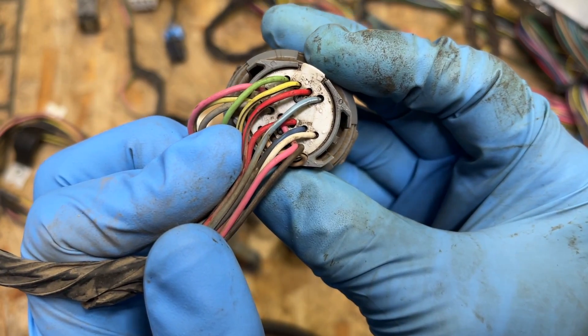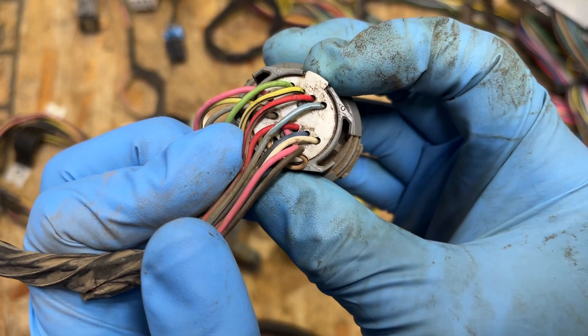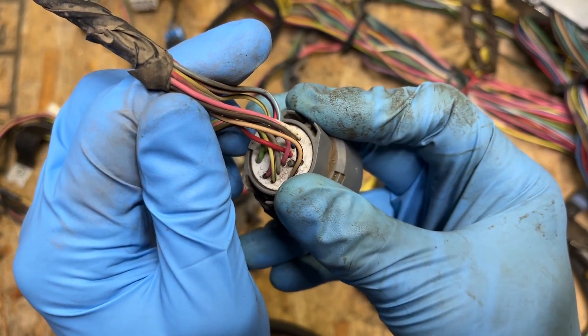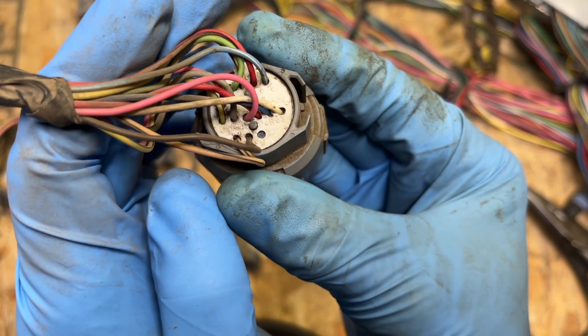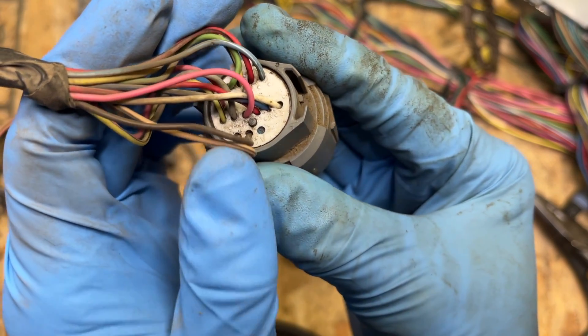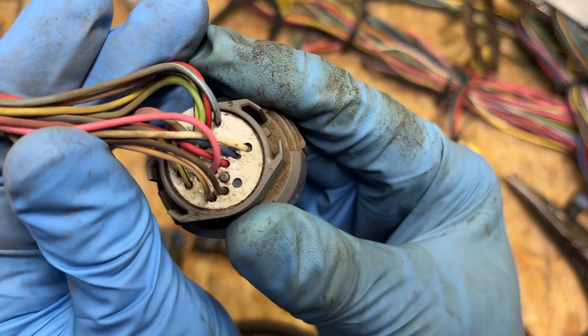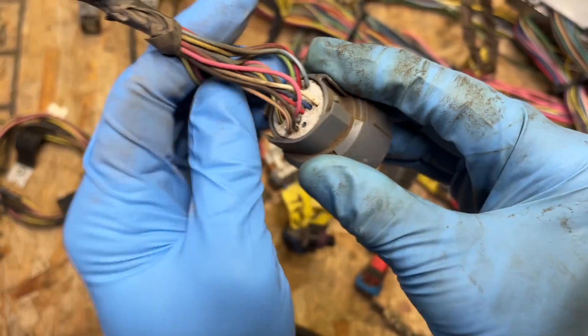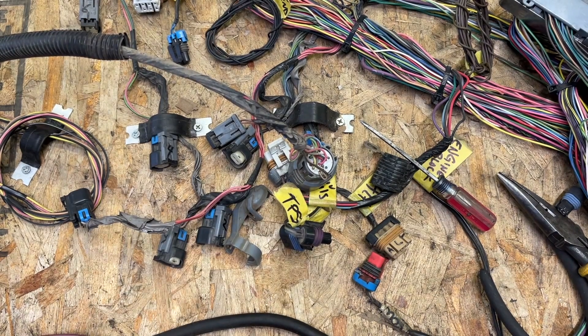On the back of this plug you can see they are labeled alphabetically: A, B, C, D, and then down here you've got L, M, N, P, R, S, and then T, U, V on the bottom. There's no O and there's no Q, probably because it would be too hard to differentiate between the two.